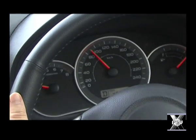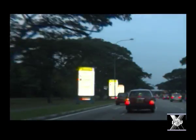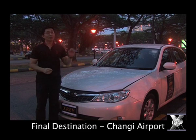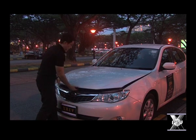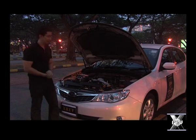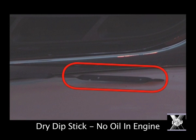The drive was extremely smooth at an average speed of 90 kilometres per hour, and the engine oil check light was flashing, indicating that there was no oil in the engine. We've driven this car all the way from the west at Tuas all the way to the east at Changi Airport. There was no overheating of the engine and the drive was extremely smooth. Let's check under the bonnet. The dipstick is absolutely dry, thus proving that we've been driving this car without any oil in the engine.